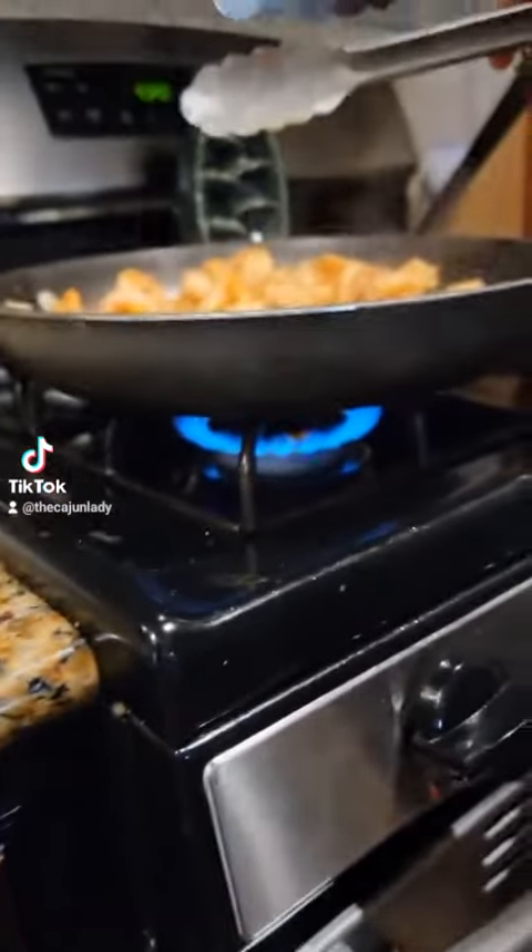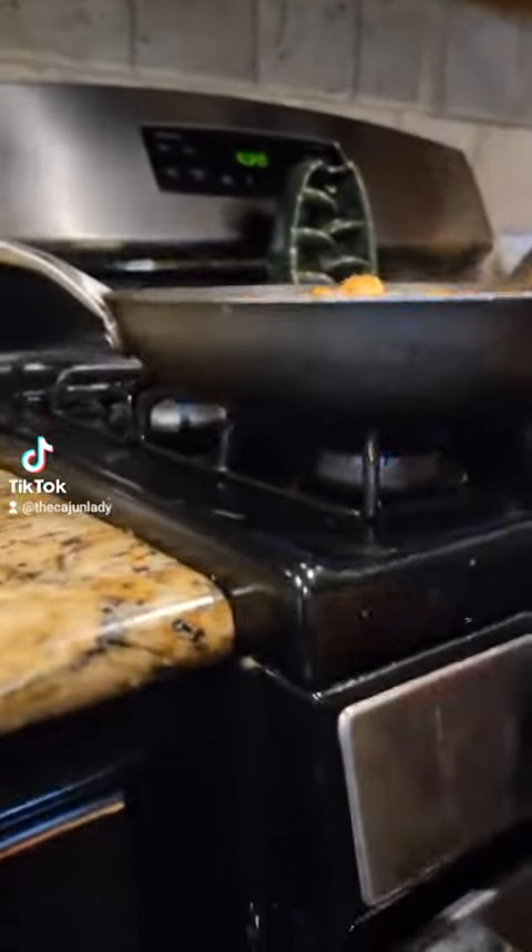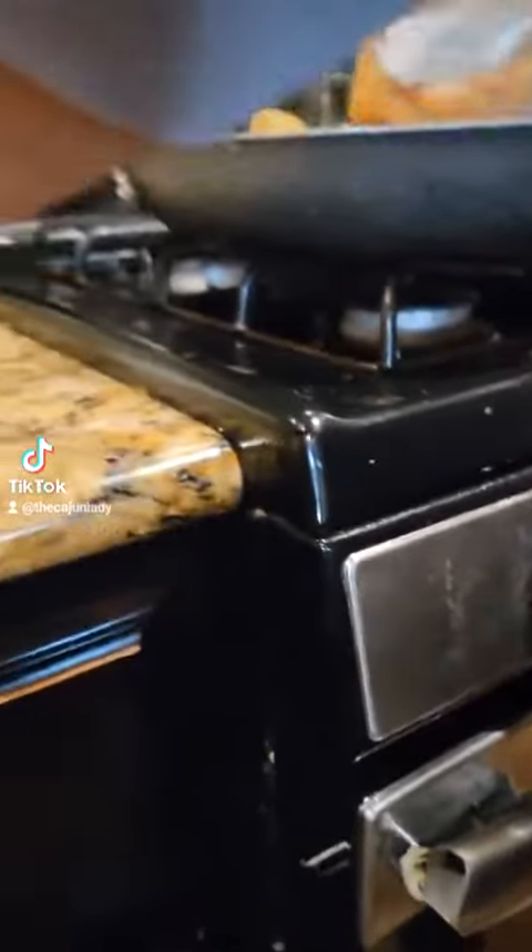Now look how done it is. It is not burnt — I cooked it for five minutes.